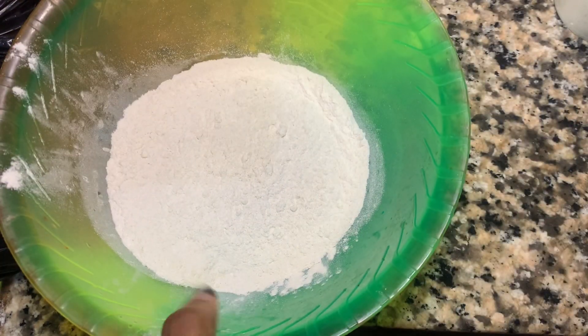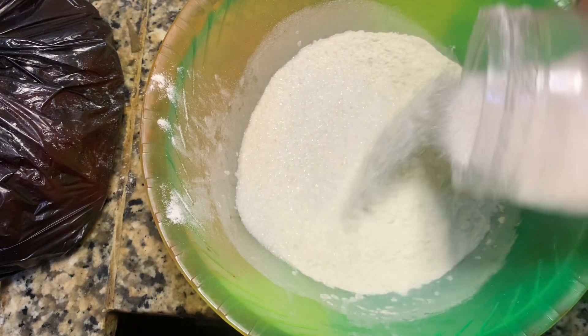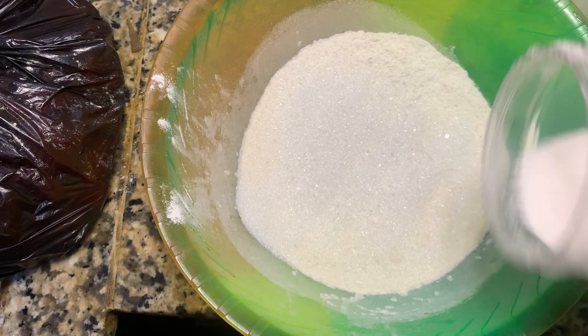For our second recipe, I grabbed another bowl and added flour, sugar, baking powder, a little bit of salt, and yeast. This is going to be for our puff puff.